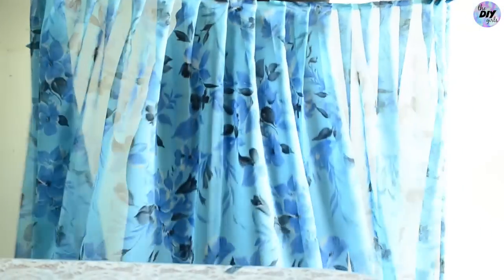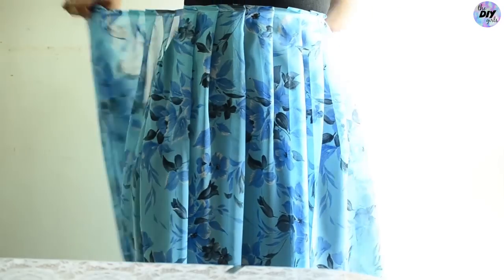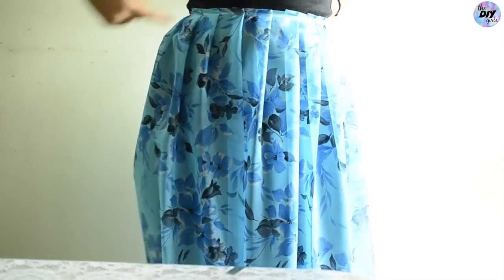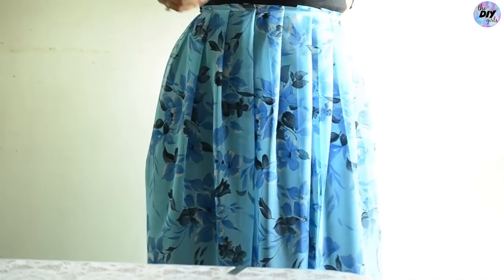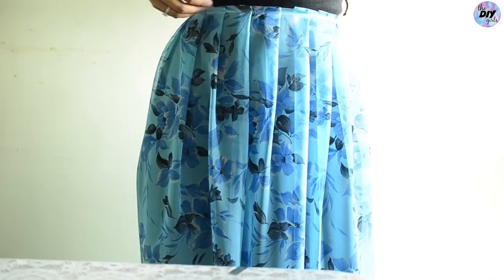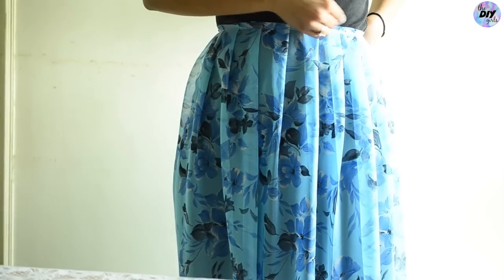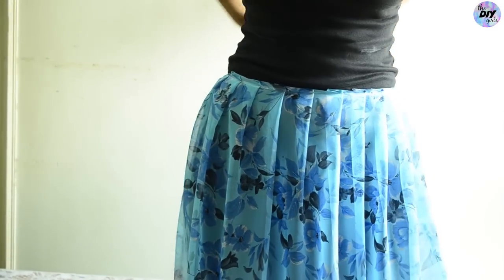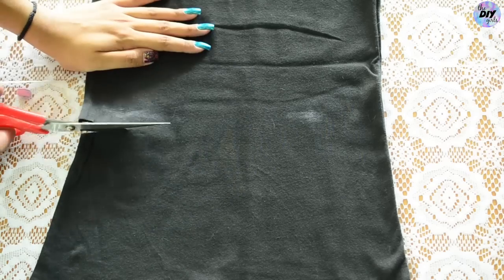Now wear your tank top and place the pleated saree where you want it to begin, and mark two points. You can also wear it on your waist if you have a larger bust. Now cut a straight line along the tank top at the marked points.